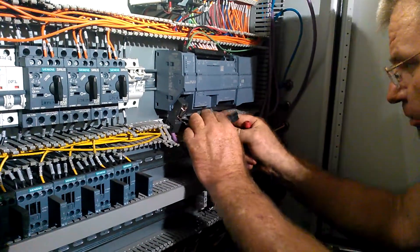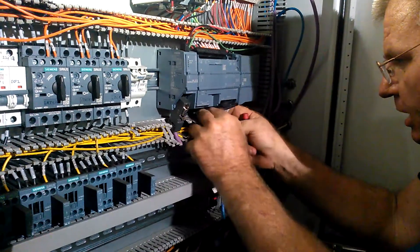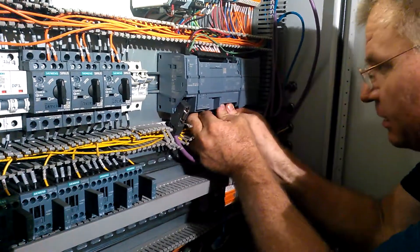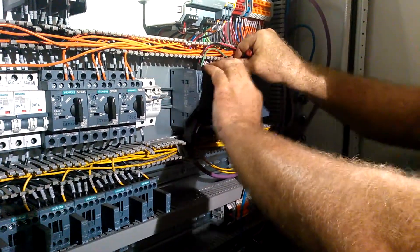These take a little bit of effort to get in, because you want to make sure they're in 100%. So you get all the cables back, and you start at the bottom so they're tilted. Then you roll it up and you should hear it snap. It has to snap. If it doesn't snap, it's probably not in right.